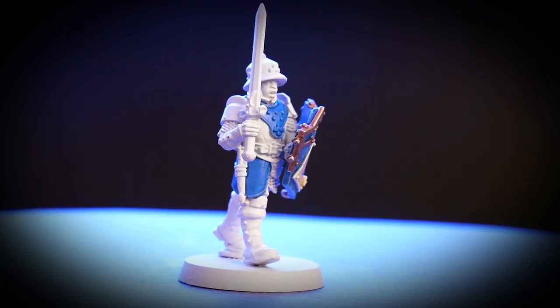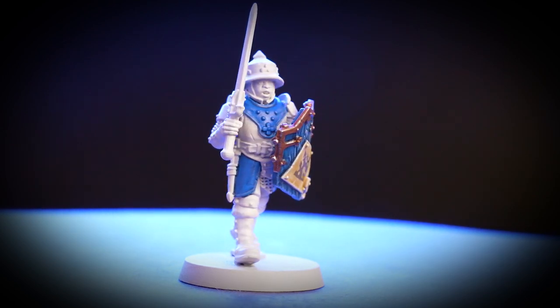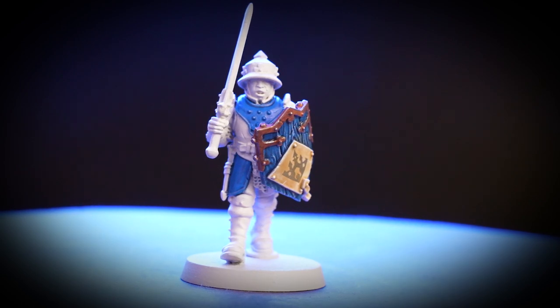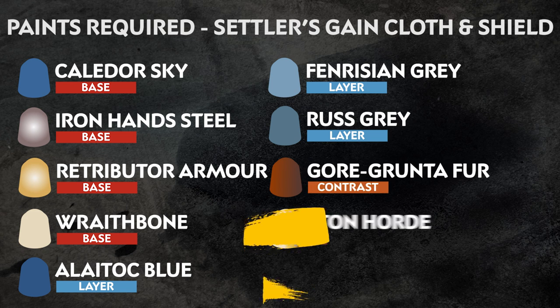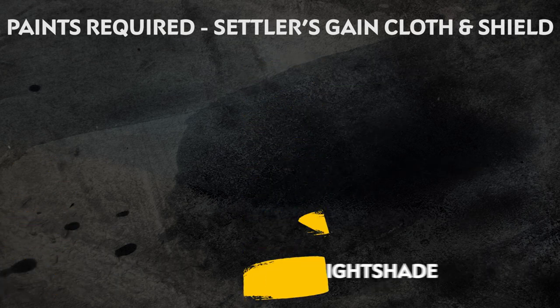Settlers Gain is Sigmar's foremost fortress city in the realm of light, and in this video we'll be showing you how to paint the uniform and heraldry of the troops that hail from this city. All the paints you'll need for this guide are on screen now, but remember that you can paint your miniatures however you like. The paints we're using here are just our suggestions.